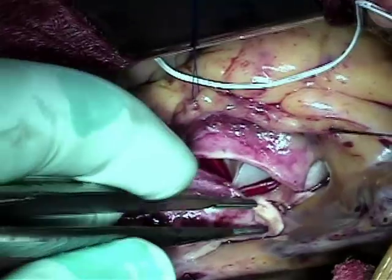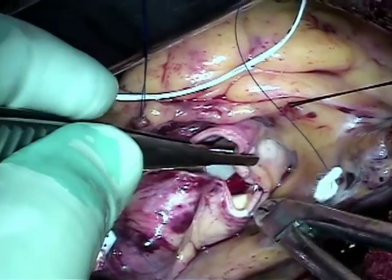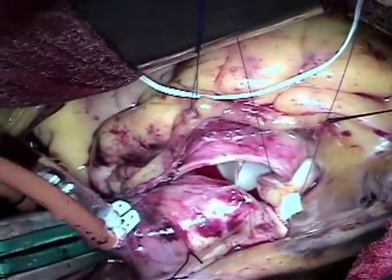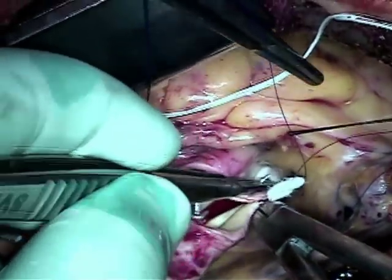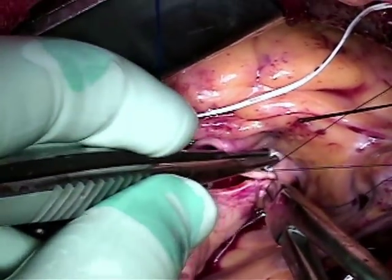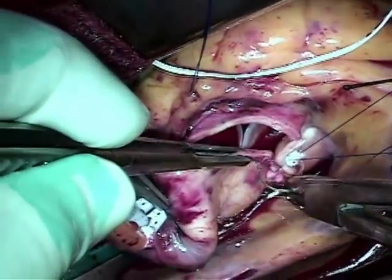The aorta is then repaired. In this patient — a young patient in his 40s who wanted a biological valve — we fully expect that the Inspiris valve is one of the better choices as far as long-term durability.